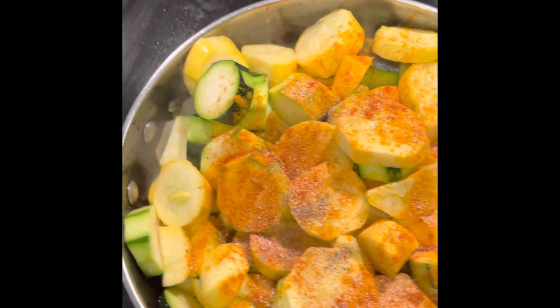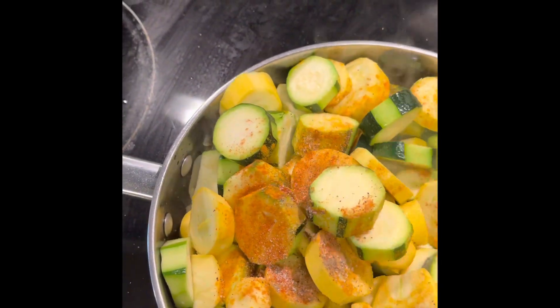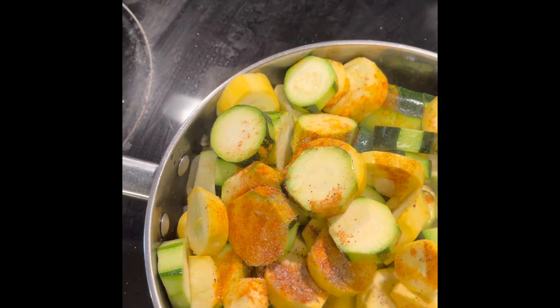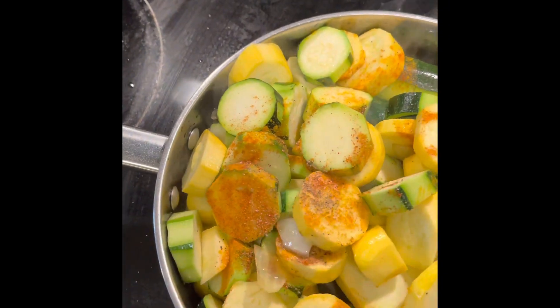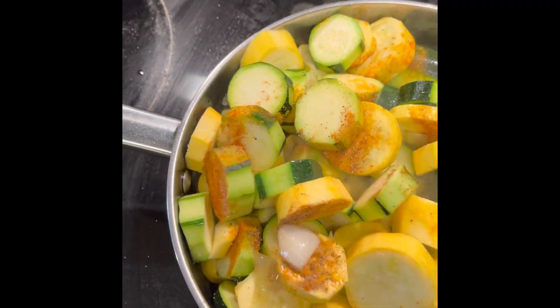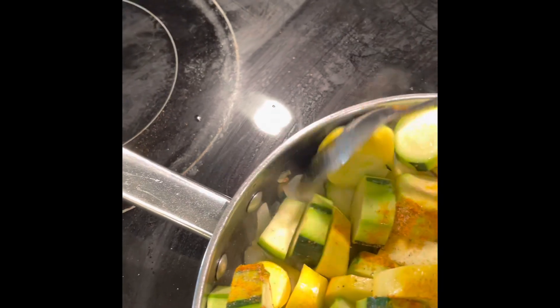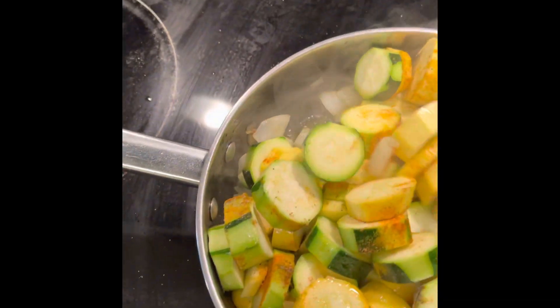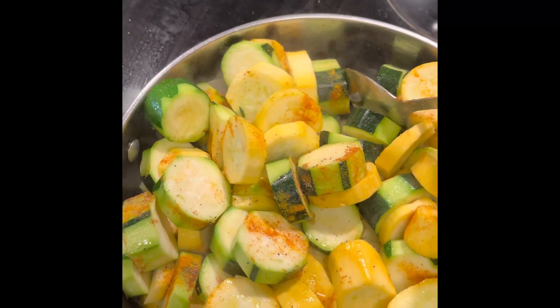After that starts to fry down and get some color to it and soften a bit, I'll turn it off and take it off the heat because I don't want it mushy. I want my fruits and my vegetables to always have some type of crunch and keep as much nutrients as possible. After this starts to soften down, after about 10 to 15 minutes, I'll take it off the heat and it'll be done.